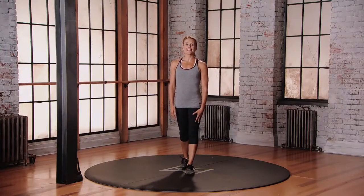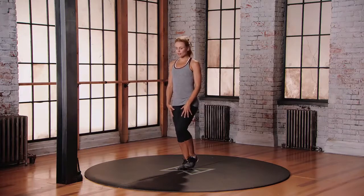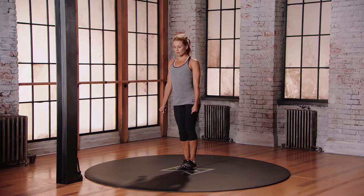This is Mod 2 for the Rowing Single Leg Deadlift. Starting with our weight in one foot, let's step to the right foot. Toes, flex the left leg. Bring those arms beside you like you have two dumbbells.